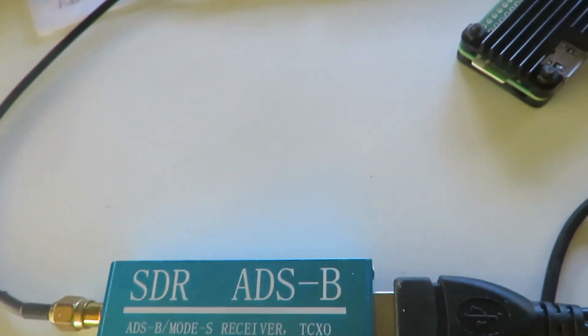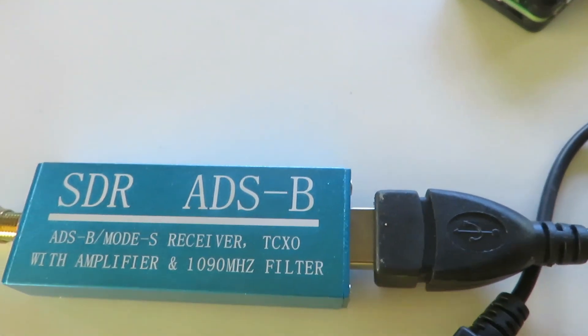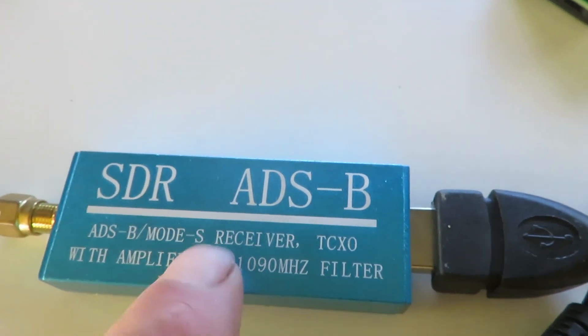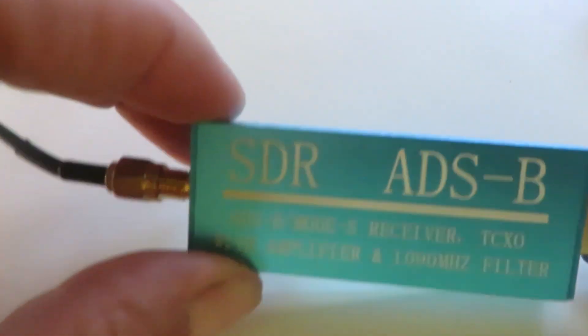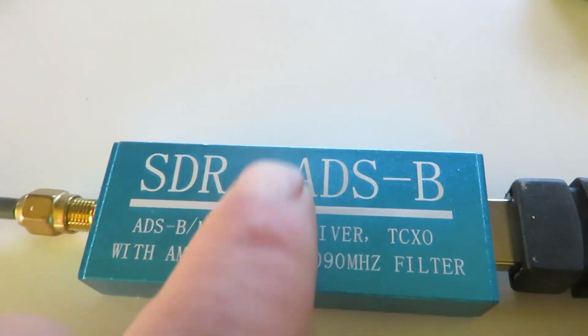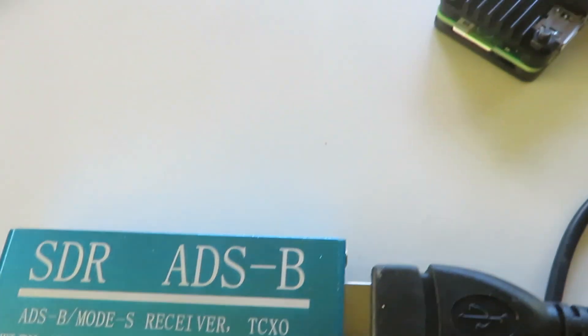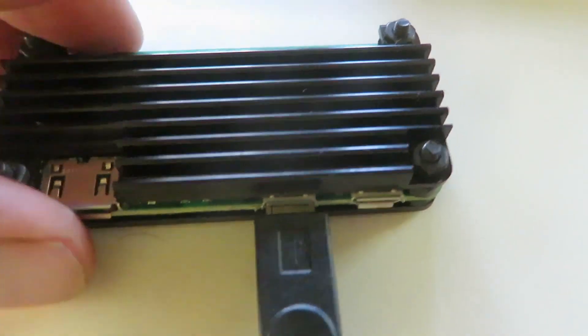I'm going to show how I just got my FlightAware PiAware system online. This is the SDR receiver. I bought an inexpensive one — I didn't know if it could be fake and not work, but it seems it'll work. Not sure if it works as well as the others, but I'm going to show all the pieces here and then show how much they cost. This is a Pi Zero 2W in its case.